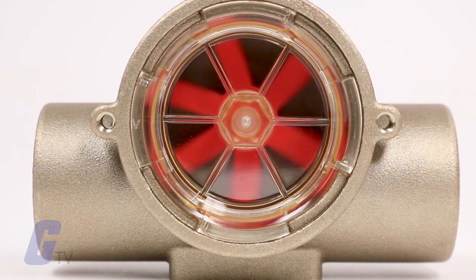As liquid passes through the rotor flow body, the rotor spins at a rate proportional to flow.